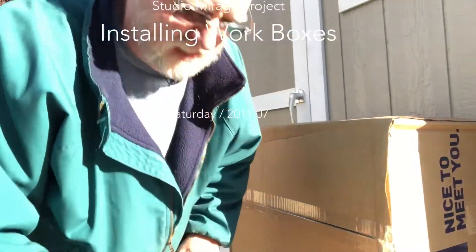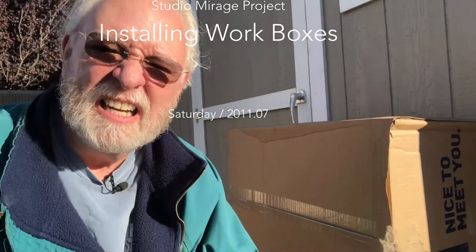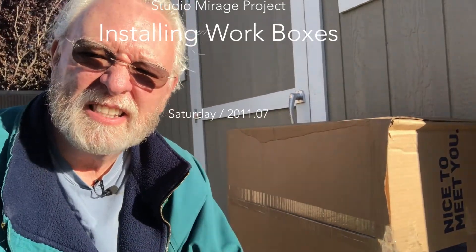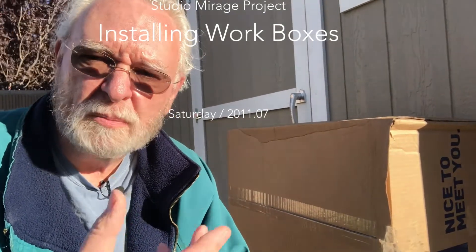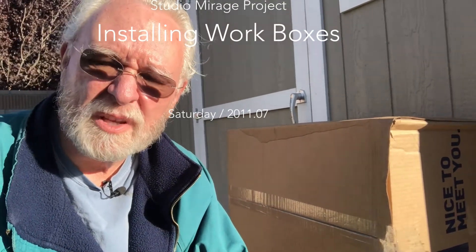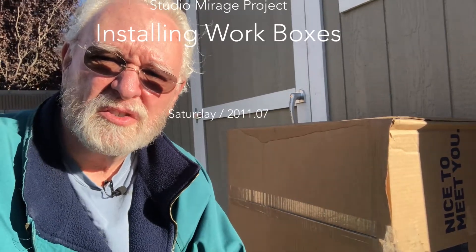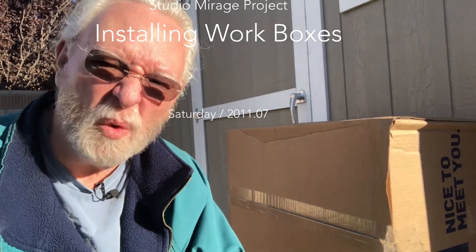The box finally came. This is the box that has the new electric box — for the wrong kind. The kind for inserting into drywall. This is the kind for new construction. I'm going to open it up. There's a hundred in here. I only need twelve.